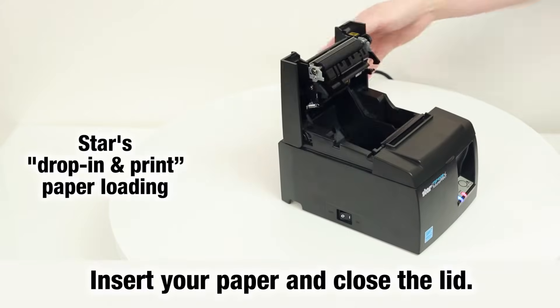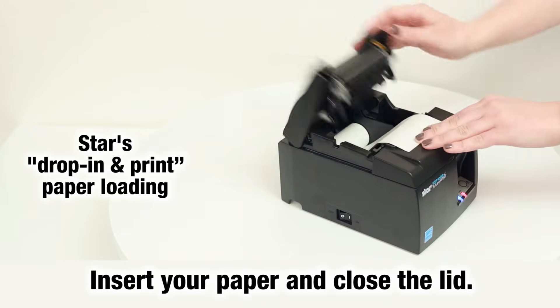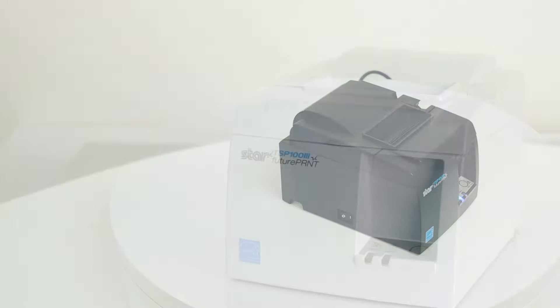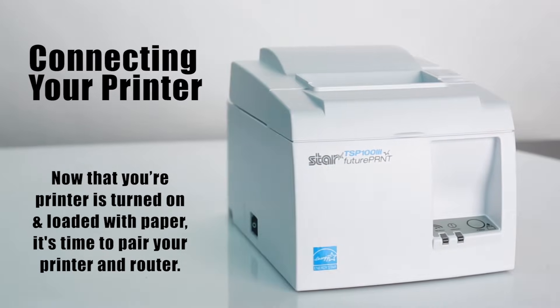STAR's drop-in and print paper loading makes it easy — just insert your paper and close the lid. Now that your printer is turned on and loaded with paper, it's time to pair your printer and router.